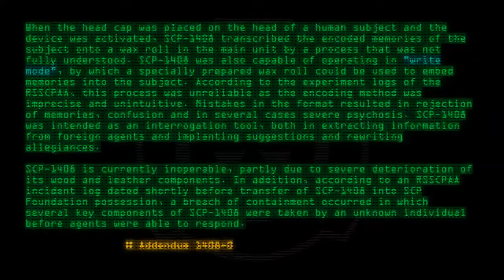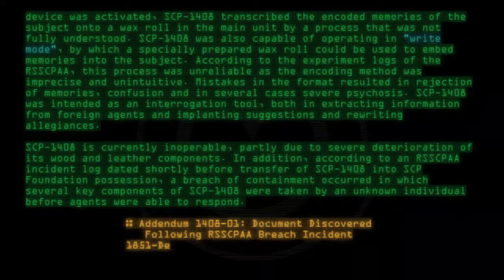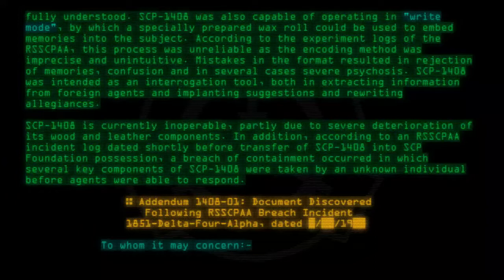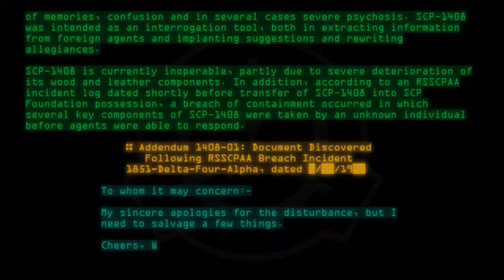Addendum 1408-01. Document discovered following RSSCPAA breach incident 1851-Gelta 4-Alpha. To whom it may concern: My sincere apologies for the disturbance, but I need to salvage a few things. Cheers, W.